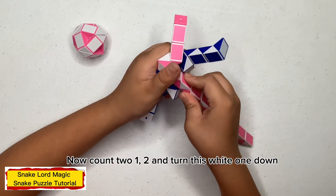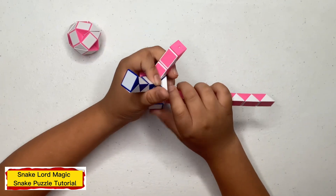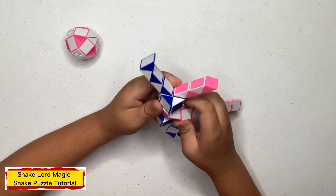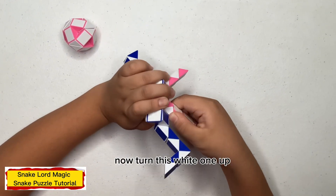Now count two: one, two, and turn this white one down. Now turn this pink one away from you.